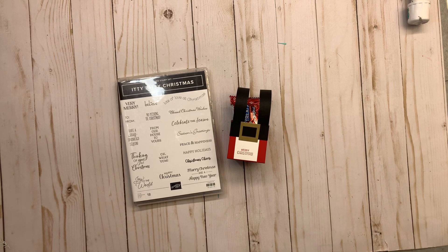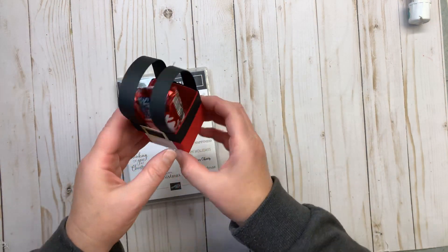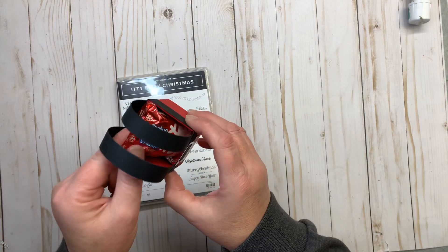Hello Stampers, it's Debbie with Stamp It With Debbie. Here I am back at day five of the 12 Days of Christmas. Each day I'm giving you a tutorial on a gift to give this holiday season to your friends, a secret Santa gift, co-workers, a service person. Today I'm using the Itty Bitty Christmas stamp set from our holiday catalog at Stampin' Up, and I'm going to be creating this little Santa pants box to hold some little treats.